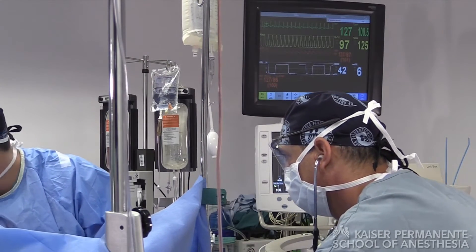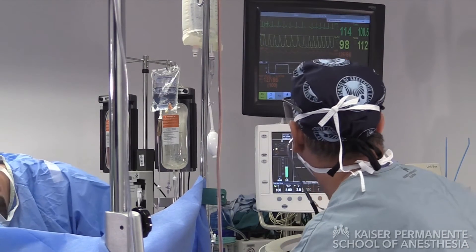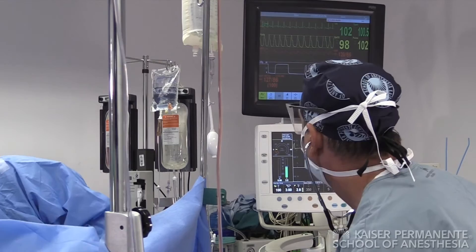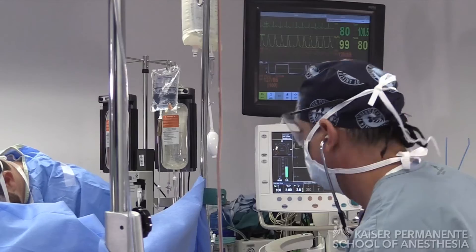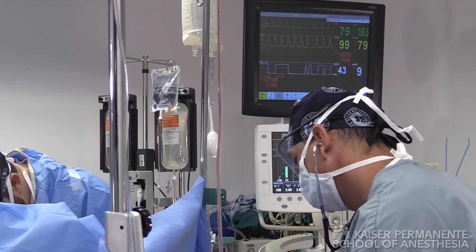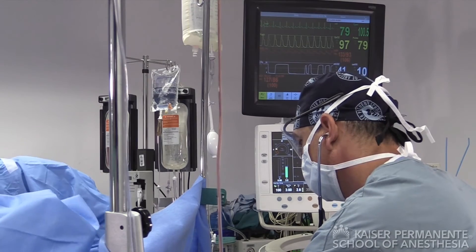Where are those last packs? The suction right there. Use that. Looks like that's a little more controlled. Do you see any bleeding right there? No, it looks good.